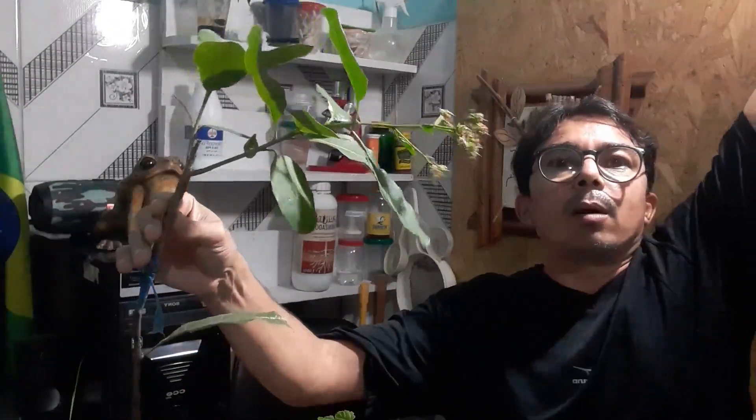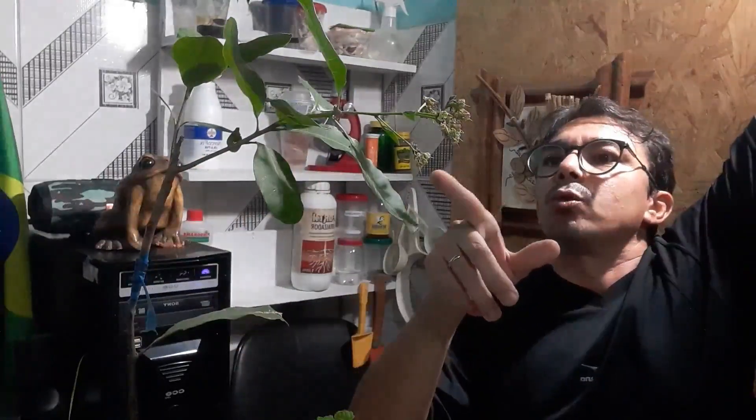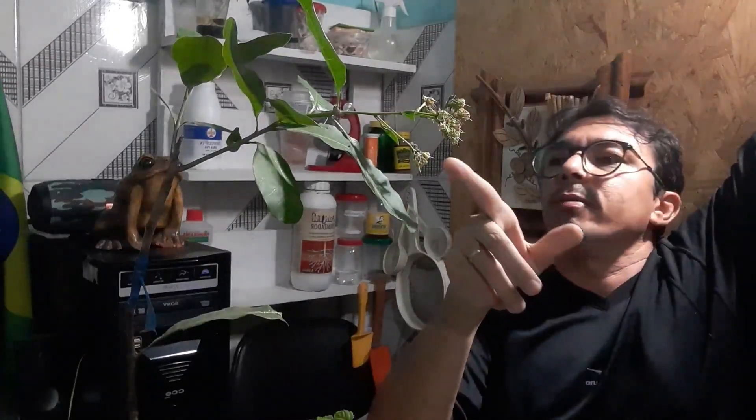E vou estar mostrando para vocês aqui o nosso cajueiro. Eu mostrei a mangueira — não fui frutificando. Agora é o cajueiro. O nosso cajueiro aqui — deixa eu puxar a lâmpada para clarear melhor. O cajueiro colocou aqui uns pendúnculos florais, na verdade. Aqui já vai soltar, nascer os cajus. Poucos, mas já vai.